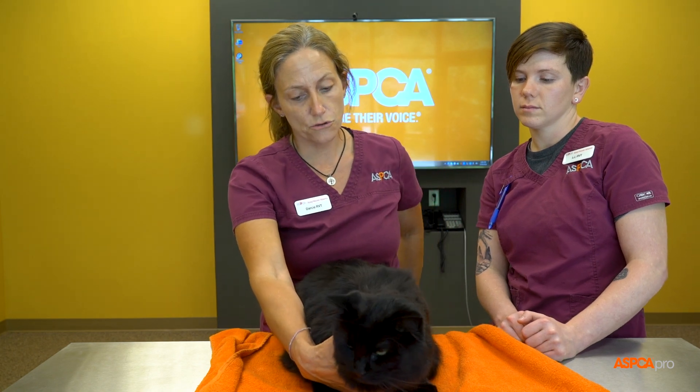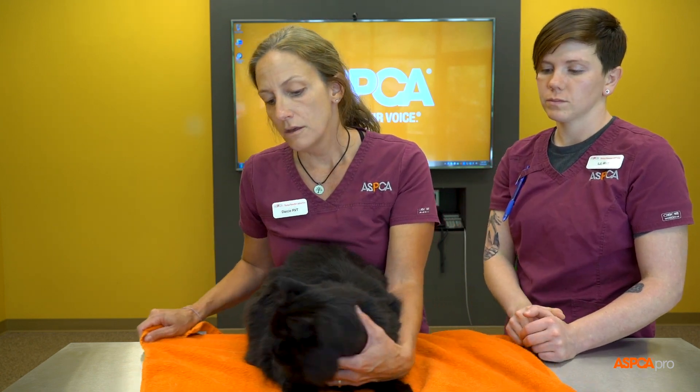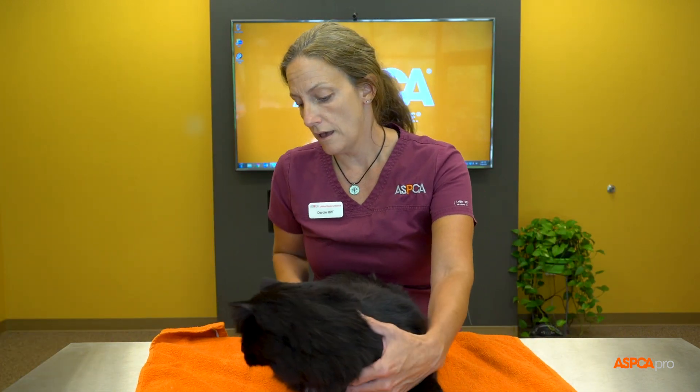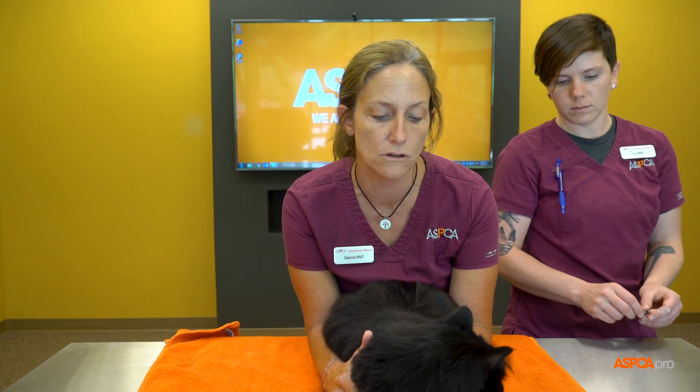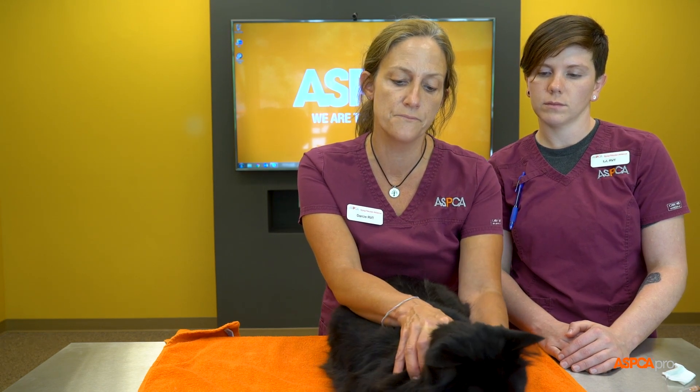The last thing we wanted to show you was how we like to position a cat for a medial saphenous blood draw. Having a cat on a towel is always a comfort — have a towel ready. We have them in sternal recumbency; she's already lying down. If they aren't lying down, just put a little pressure on their shoulder blades and they'll usually lay down.